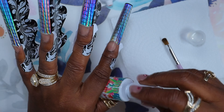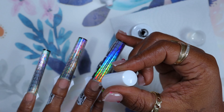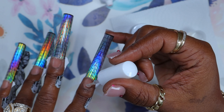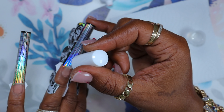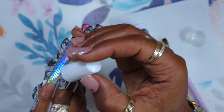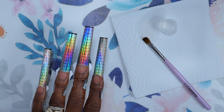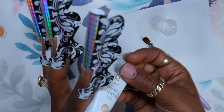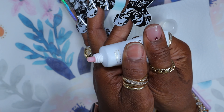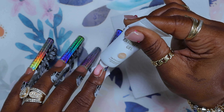Now let's get into the peel-off base coat. This peel-off base coat is pretty thick, so I'll add some to the nail and then go back and spread it out evenly so the whole nail is covered. I cure these for 60 seconds regardless of which brand it is. My lamp is 180 watts and it works pretty good — curing the base coat at 60 seconds worked well.